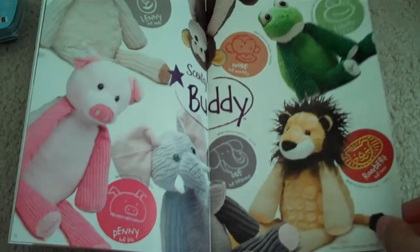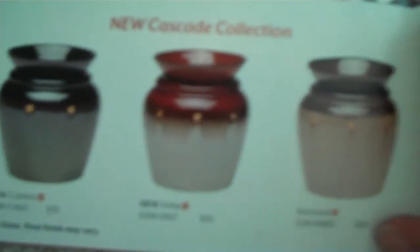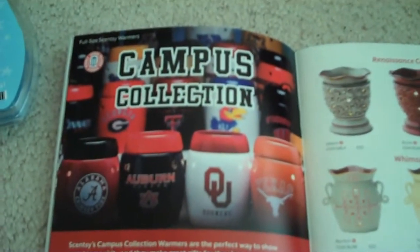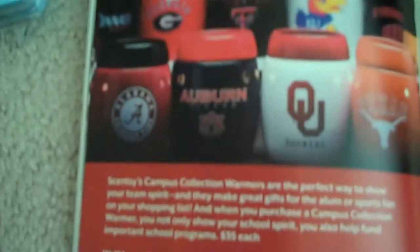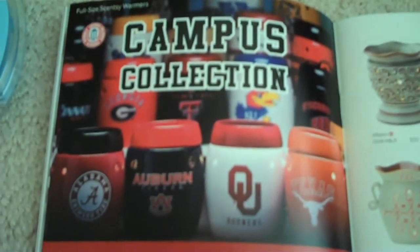It tells you all of their names. This is the new art deco collection, and this is the new imperial collection — I'm so excited because they finally have a floral leaf. This is the new cascade collection to complement the riverbed warmer. They have a new cross warmer called Charity. They have a new red warmer in the island collection. We are now coming out with new college warmers — the most important being OU and UT. They also have Auburn, Alabama, USC, and a lot of other colleges coming out in September.